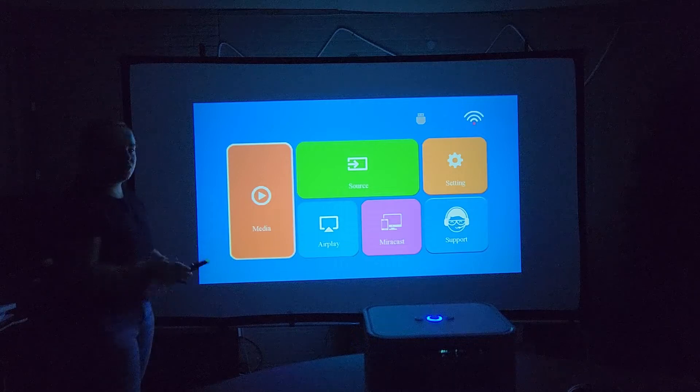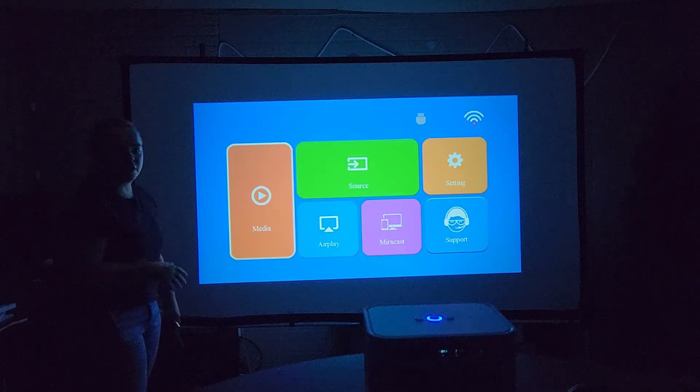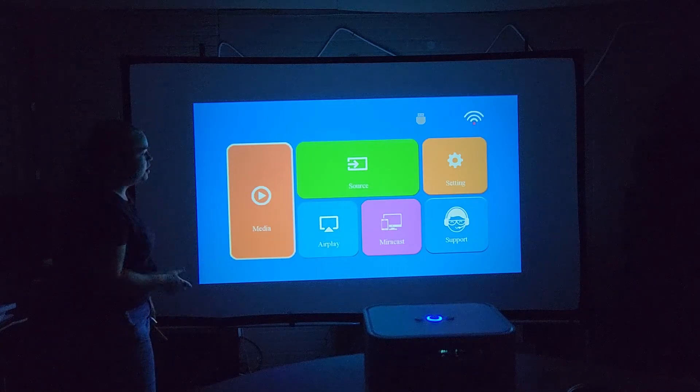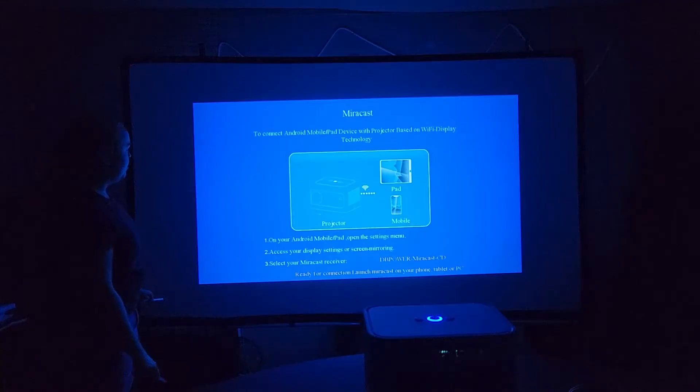Before I show you how to do that, I want to mention that in my opinion, connecting via Fire Stick or HDMI gives the best quality rather than Miracast. I haven't tried the USB option, but just from using the Fire Stick and Miracast and comparing them, I found that I prefer the HDMI setting. So first, we're going to go into Miracast. Once you click on Miracast, it will pop up with your settings and I will show you how to get connected.